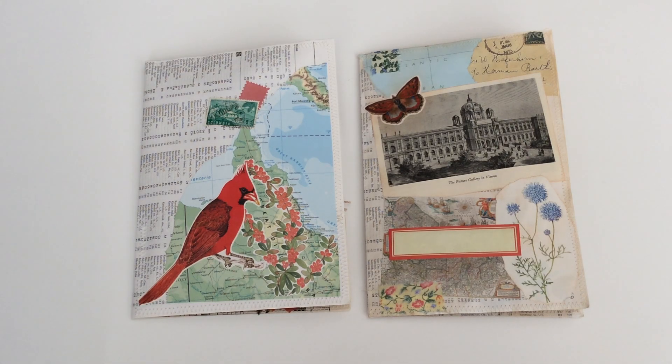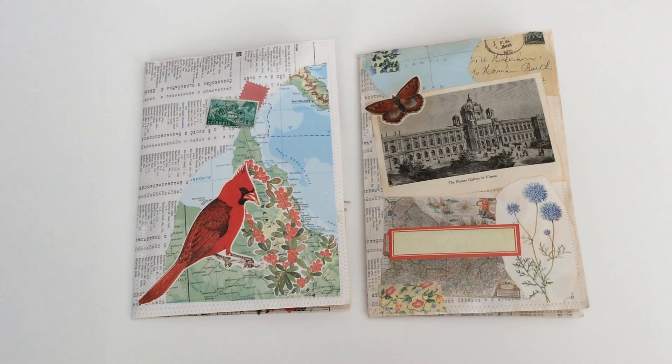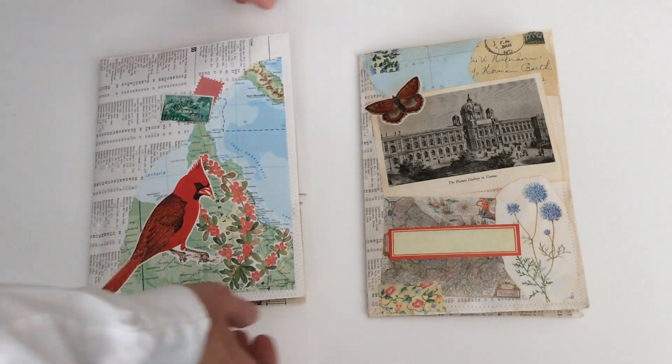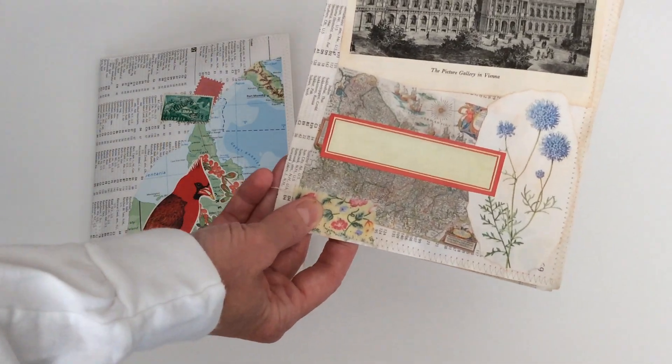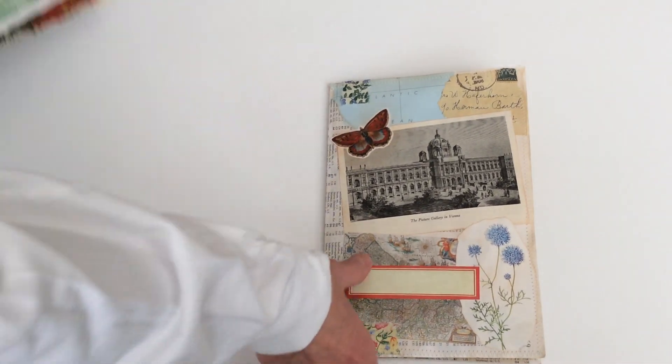Hi everyone, I want to share with you today two new ephemera packs that I made. They don't have a name yet, so I'm going to call them bird cover and butterfly cover. Let me show you the butterfly cover first.